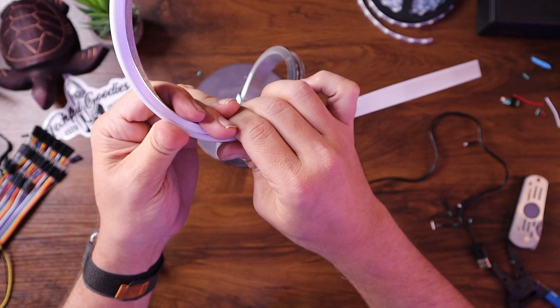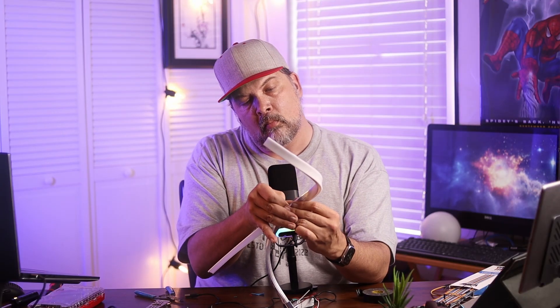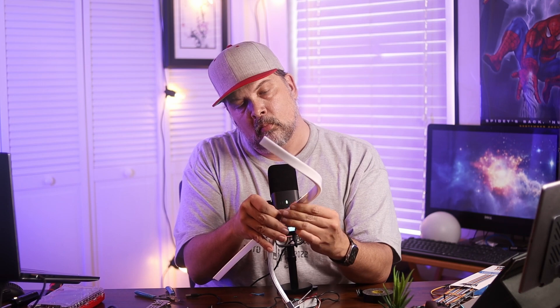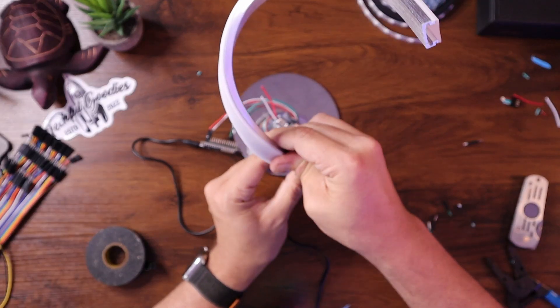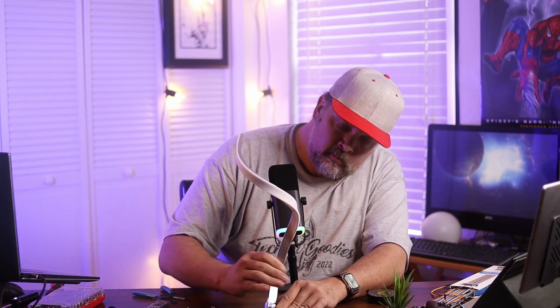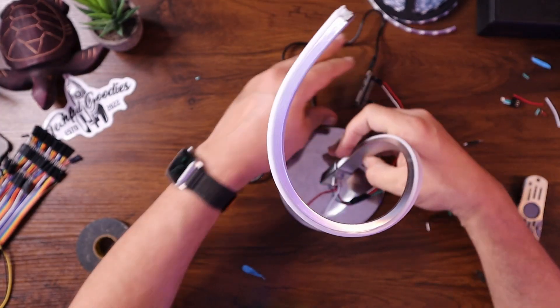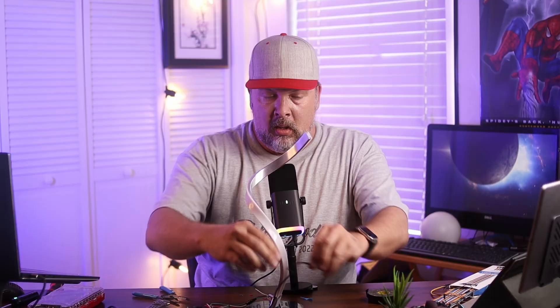Snap, crackle, pop — channel goes back on. It took a minute because the bottom needed to be connected at the same time. Now let's plug this back into the computer.